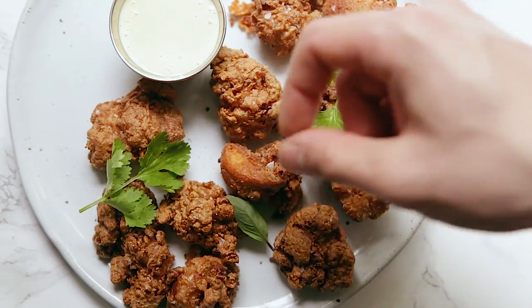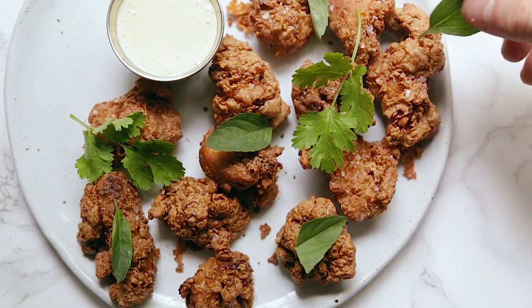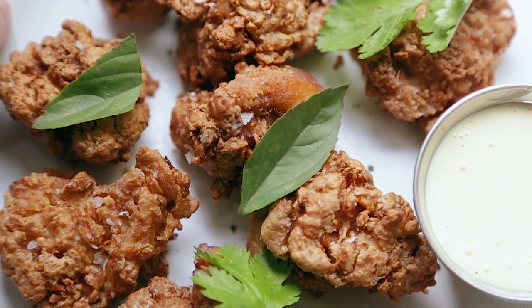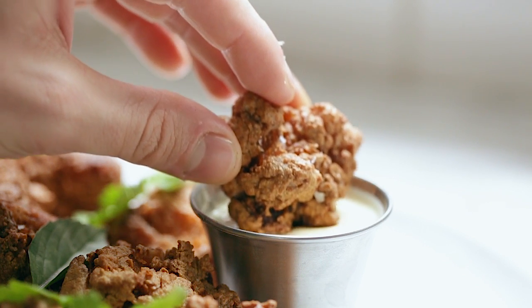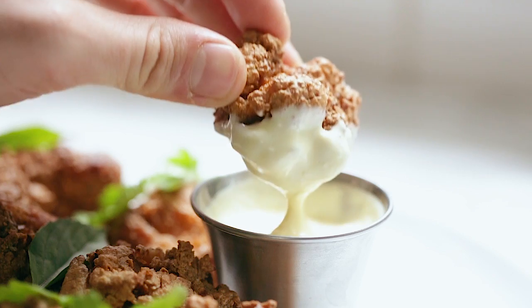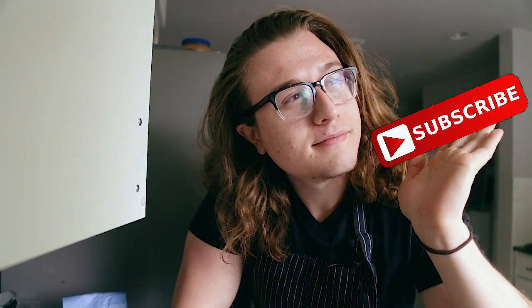As per usual, the unveiling. And that is it. Now you might be feeling sad, so I would invite you to subscribe or like this video and you'll get more — I'll be back next week.